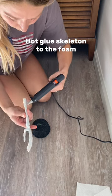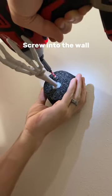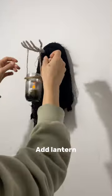Hot glue the bottom of your skeleton arm and insert it back into the foam. Hot glue the top for extra support. Screw your foam into the wall, and drape your gauze over the foam and add your lantern.